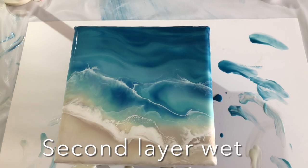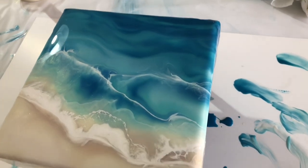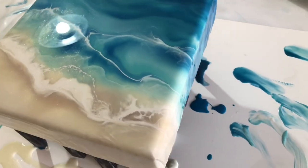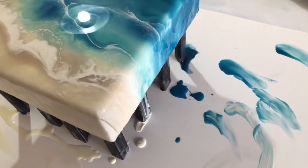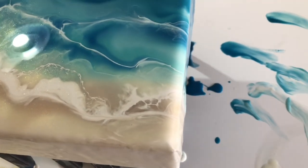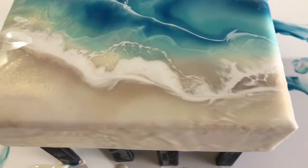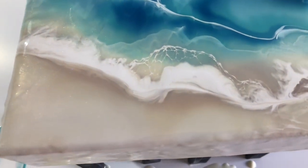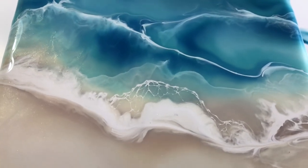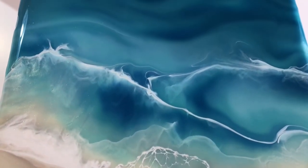I just put down a second layer, so this is still wet. I'm very curious to see how this will dry. So far I really like it. I hope when this dries that we can see the layer underneath it, so it will give an extra dimension.